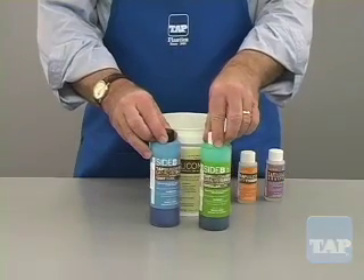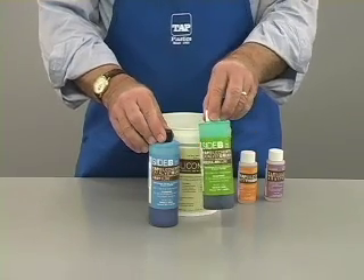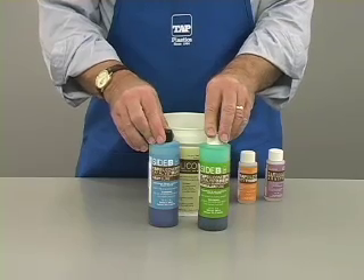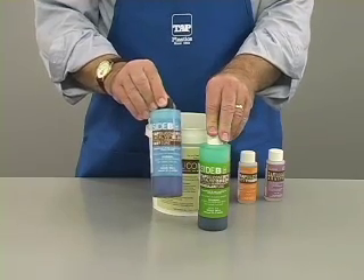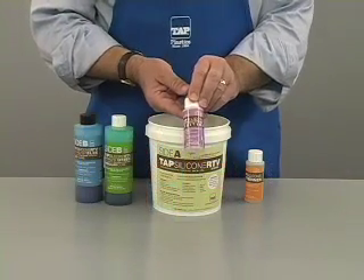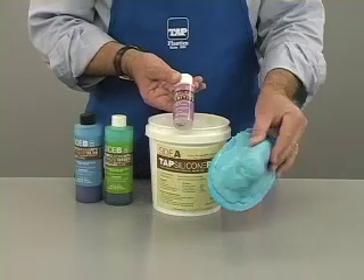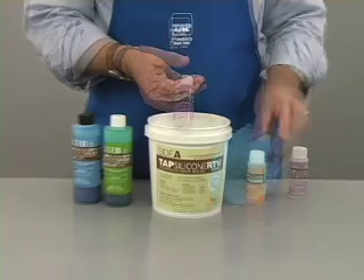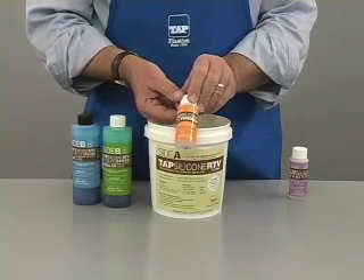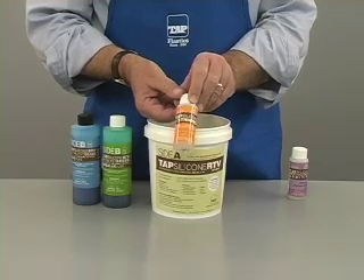Next, we have two hardeners. The green is the regular speed hardener and it has a 24-hour cure time. The blue hardener is the fast speed with a 6 to 8 hour cure time. The system also includes a thixotropic thickener, used to make blanket molds. Finally, we have a thinner which can be used to reduce the viscosity of the silicone, and it can also be applied to the finished mold to extend its life.